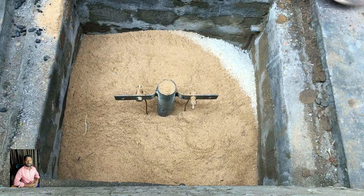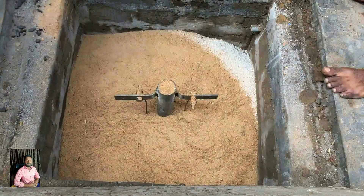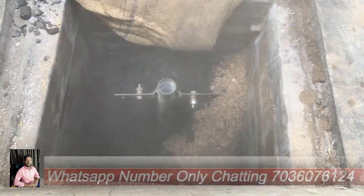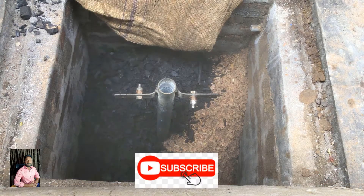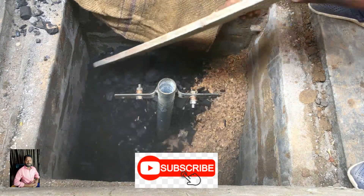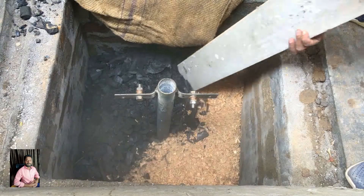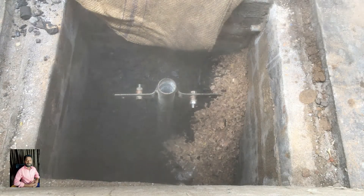If you have a safe side, you can use the water pipe on one side. If you have a water connection, you can use buckets of water — two buckets or three buckets. If you found this plate video helpful, please like this video and subscribe to our channel. Share this video. Bye friends!